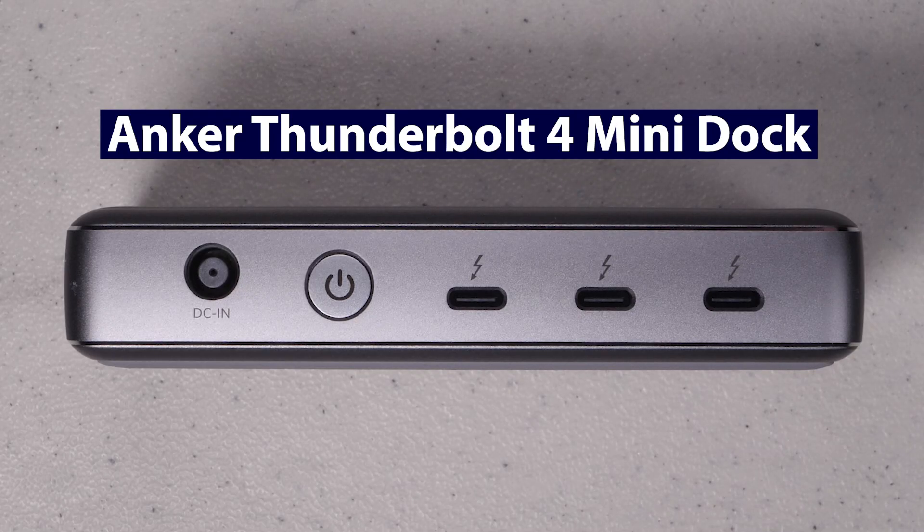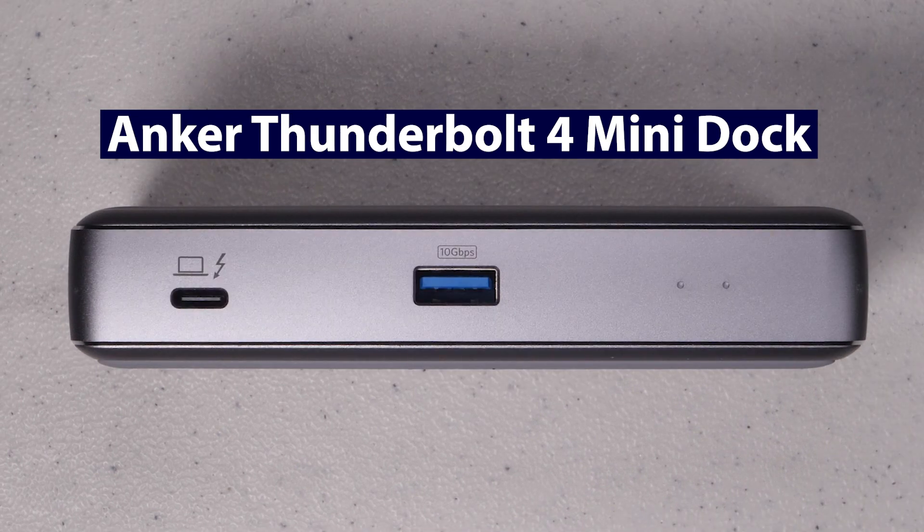In today's video I want to cover a Thunderbolt 4 mini dock from Anker. I've always been impressed with Anker products and I've been looking for a Thunderbolt dock for my M1 and my Razer laptop. I was anxious to test this one out as it was in a price range that was affordable and had just the right amount of features that I needed.